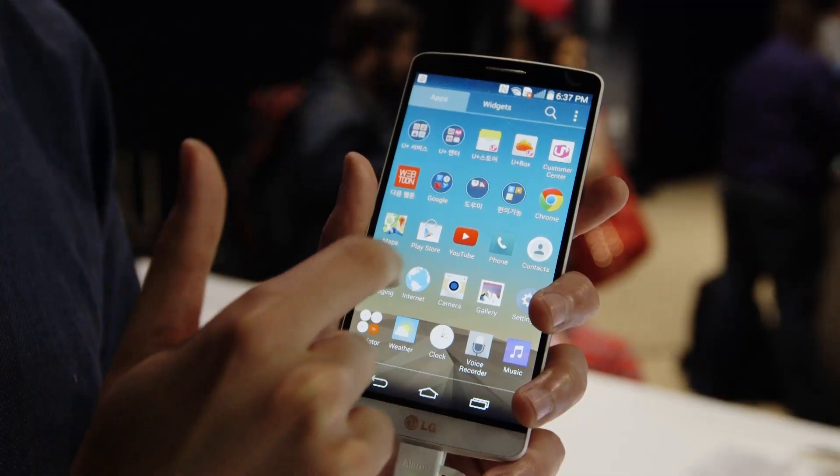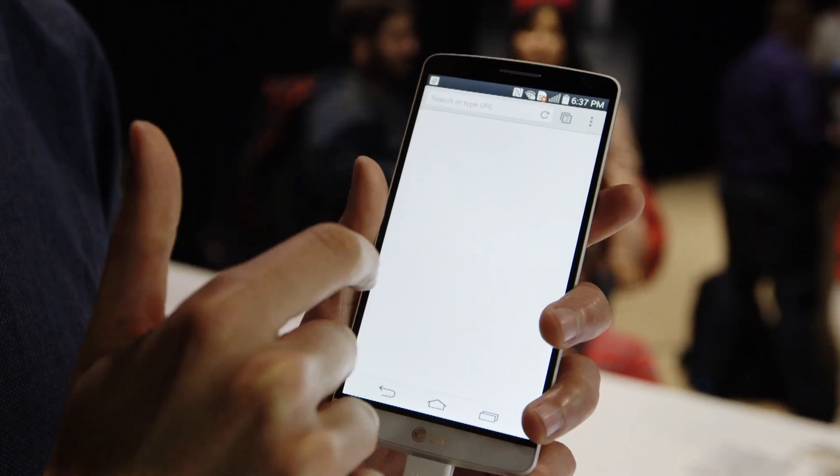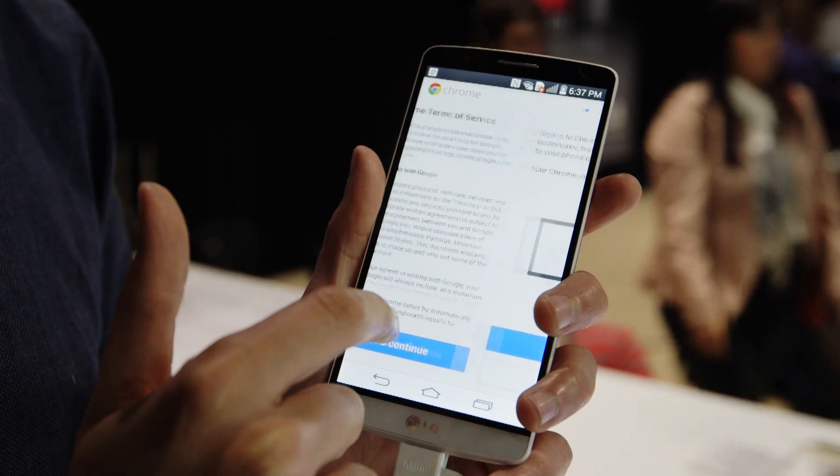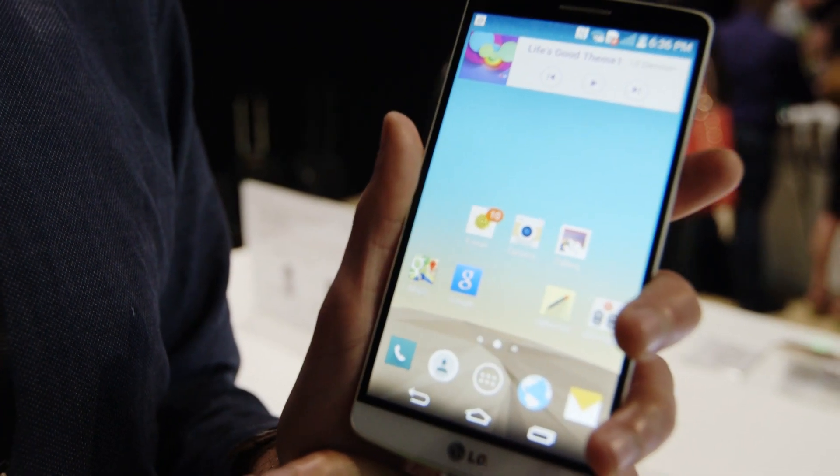The G3 runs on Android KitKat, it has a 2.5 gigahertz processor and it has either 2 gigabytes or 3 gigabytes of RAM depending on the version that you buy. That's all more or less what you'd expect of a premium smartphone. So we're going to talk more about the design, the camera and that screen.